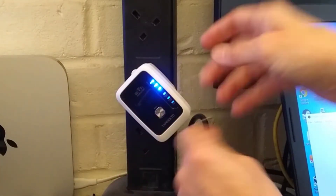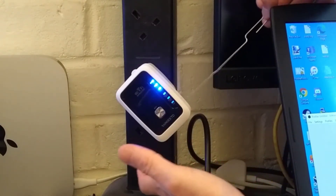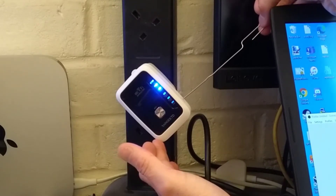On the right side of the device, near the bottom, is a hole which you can put the paper clip into, and you need to hold that down for three seconds.